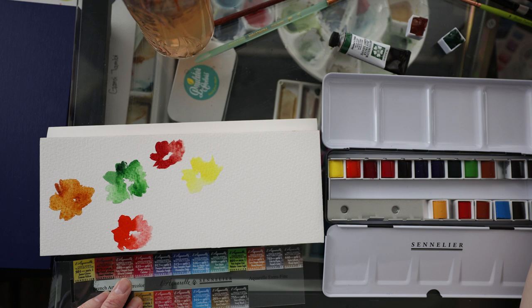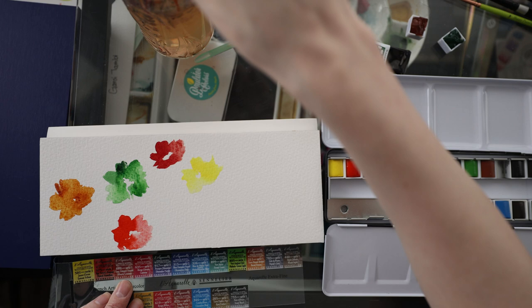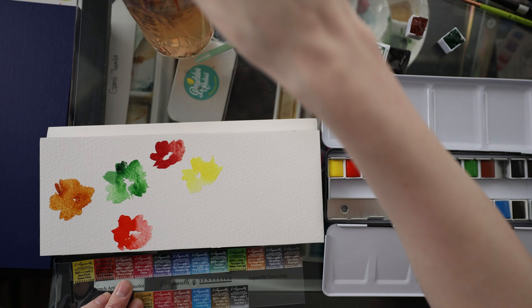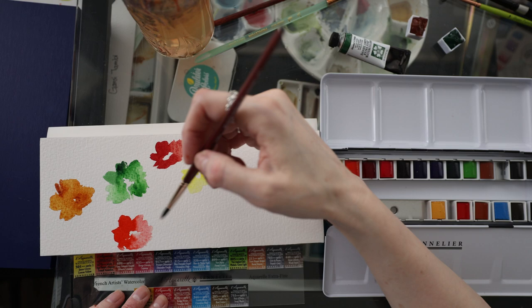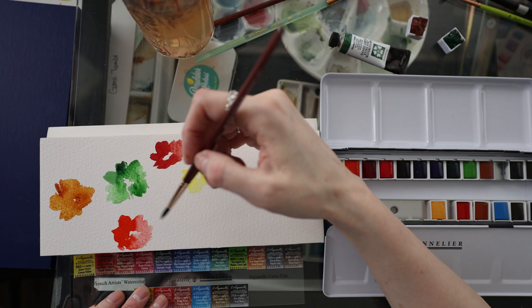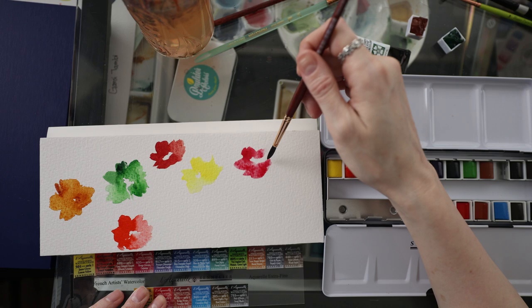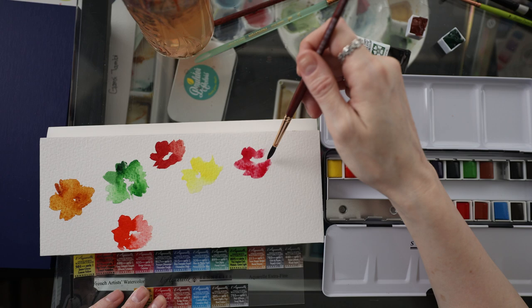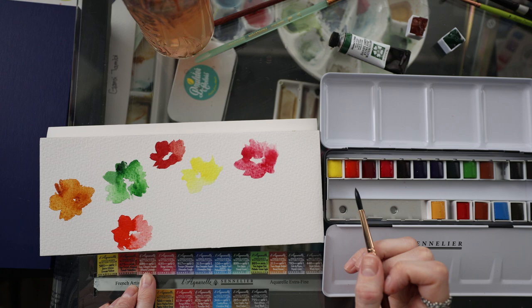That one looks like it might be granulating — this is a pretty textured paper, so some of these I don't really know if they're granulating until they're dry, but they look like it because the paper is so textured. Next is Carmine. I'm assuming these two didn't get reversed when they fell out of the pans. If I were looking at these I would have said that was Carmine and this is Alizarin, but according to the swatches on the palette it looks correct. Hopefully I don't have those switched up for all of eternity.